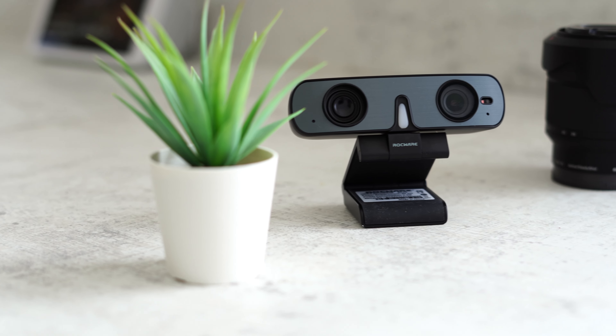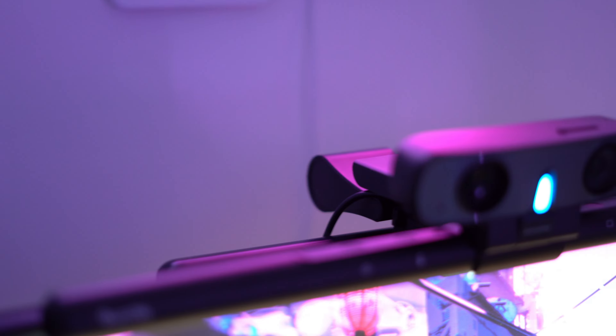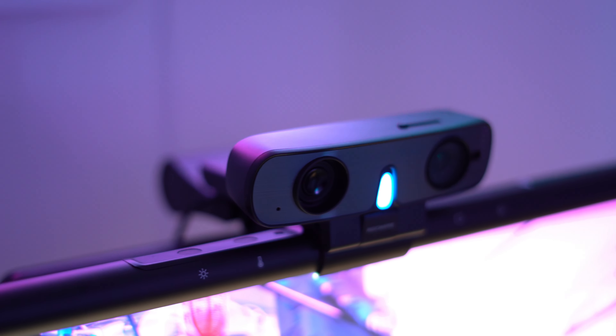Overall I'm really impressed with this webcam and the overall package. I think it's a great video conferencing package and possibly a great solution if you're looking to get into streaming. The features, the video and the microphone quality makes this a joy to use. I hope you found this video informative and if you'd like to know more information or purchase this webcam, I'll leave some links in the description. Thanks for watching — don't forget to like, subscribe and hit the bell notification, and enjoy the rest of your day.